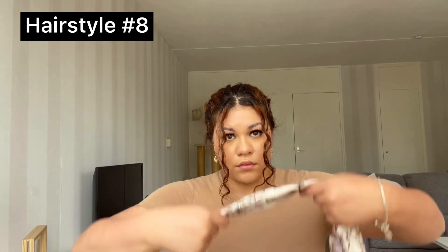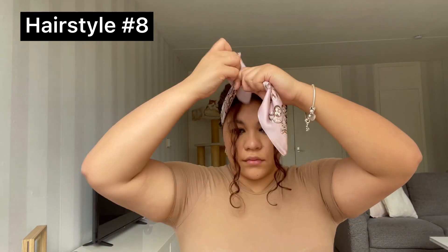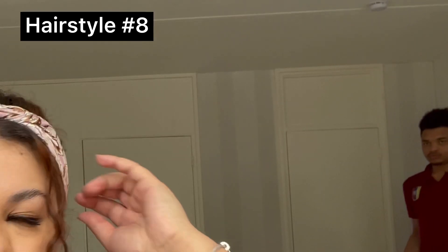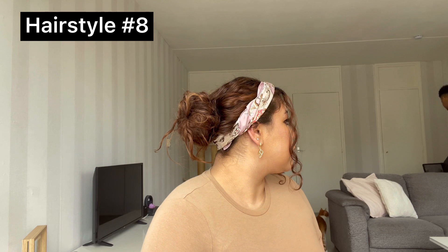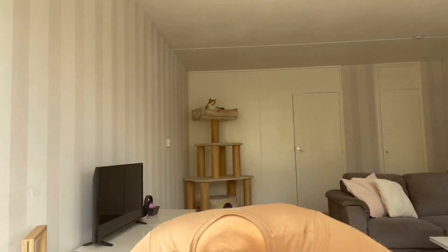For this hairstyle, you want to grab your scarf and fold it a couple of times so it's nice and thin. Place it on the back of your head and just tie it once in front of your head. Then take both ends and just tuck them away under the scarf. Here my husband walked in and slowly out of screen. You can see from the side it looks very cute — I have a lot of pieces sticking out, but I think it looks cute; it gives a messy vibe.